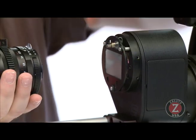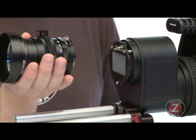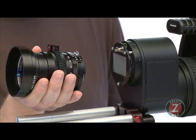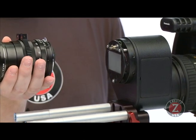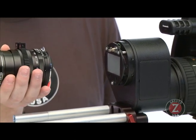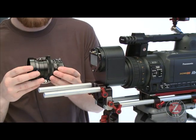Usually, you would have to either pull this ground glass out, which was kind of a risky maneuver, especially in the field. You could get a lot of dust, dirt, and that kind of thing, fingerprints on the glass — not something that you could easily change if you're in the middle of a shoot or the middle of a project.